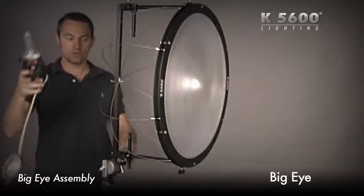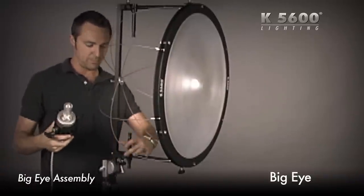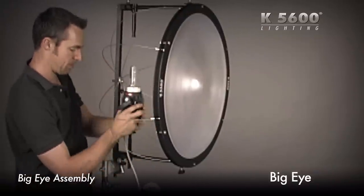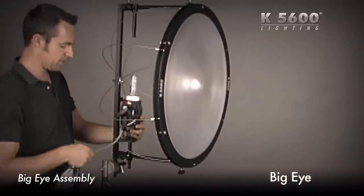I'm going to take my 400-watt joker bug and put it on the 400-watt adapter. There's also an 800-watt adapter and a 200-watt — I'll use the 400. I've got my joker bug installed.